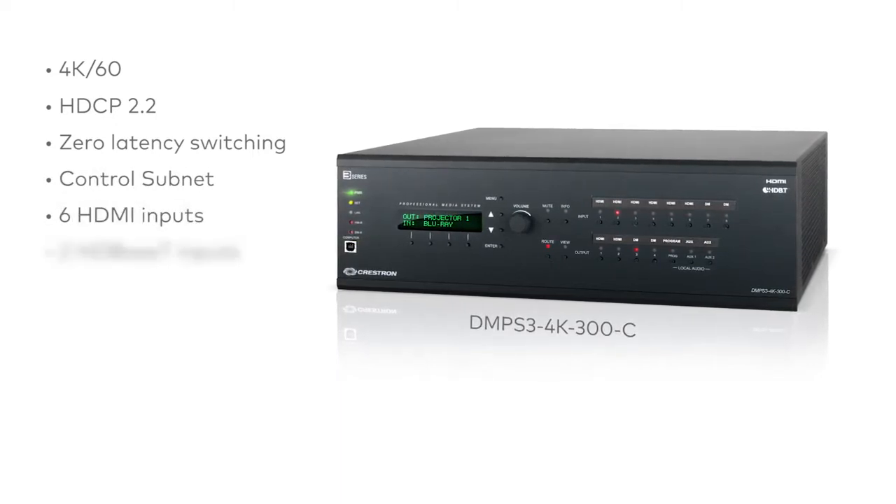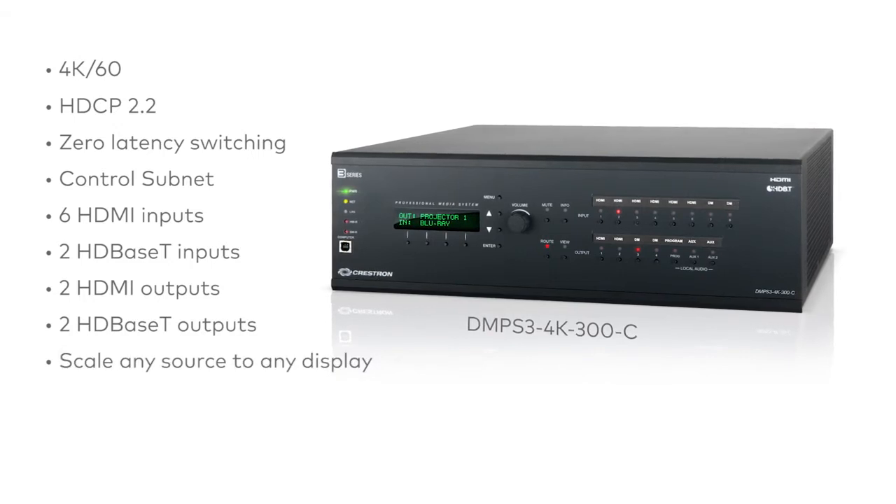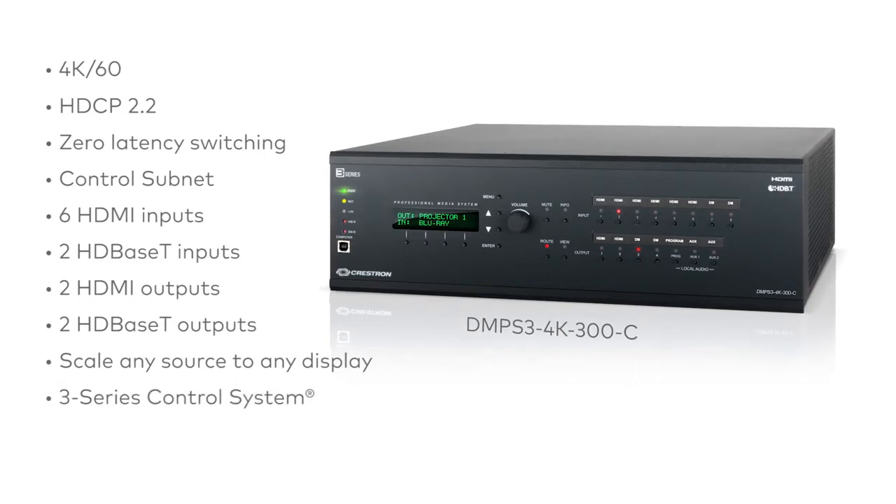6 HDMI inputs, 2 HDBaseT inputs, 2 HDMI outputs, and 2 HDBaseT outputs. 4K scalers on the HDMI outputs to transmit any resolution source to any resolution display.